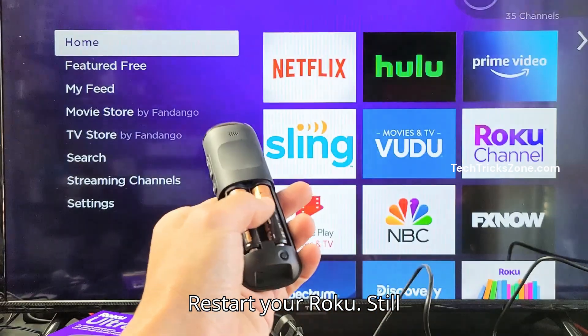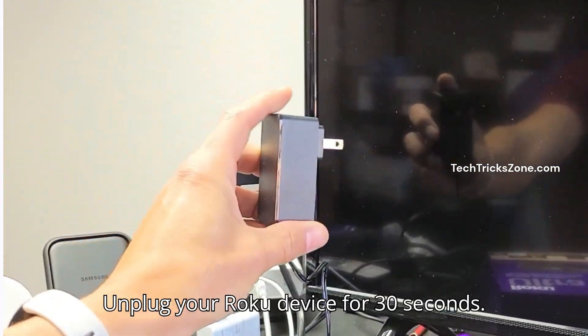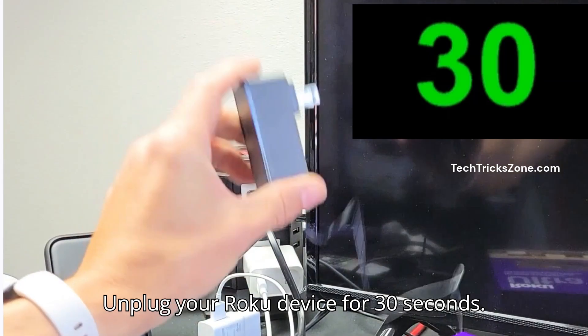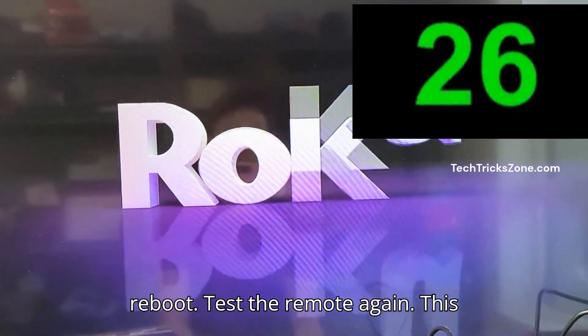Fix 3: Restart your Roku. Still flashing? Try restarting your Roku. Unplug your Roku device for 30 seconds, plug it back in and wait for it to reboot, then test the remote again.